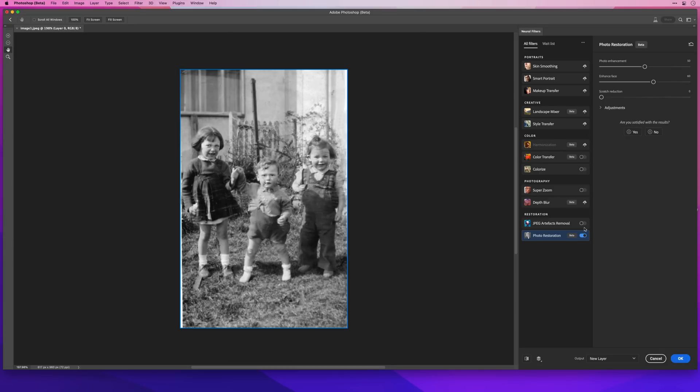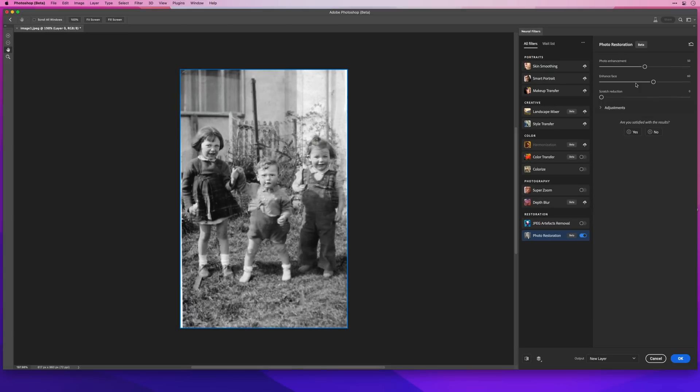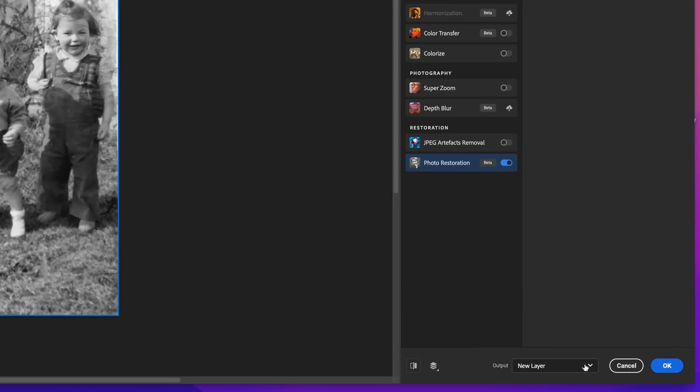In this example there were a few things I still needed to do, but to be honest they were really easy to fix using the Clone Stamp tool and the Healing Brush. I'll just output this on a new layer back into Photoshop and do a quick fix on those areas.